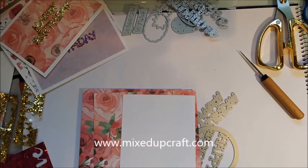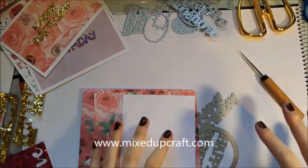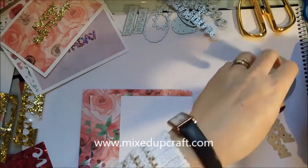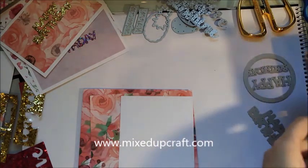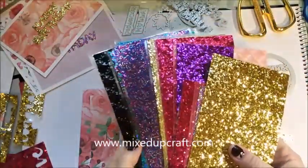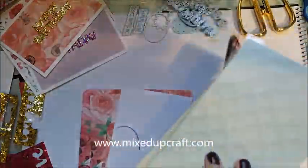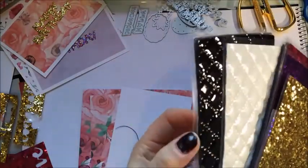Hi everybody, it's Sam at Mixed Up Craft and this is one of my mixed up moments. I just thought I'd start recording while I'm in the middle of doing it — I always find that's a bit easier than starting something from scratch. Earlier today I put a video up on Facebook of some bits and pieces that I purchased, and these are some of the things I got. They're all self-adhesive so they're already stuck on the back.